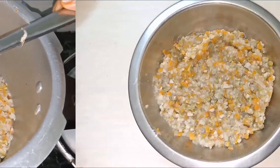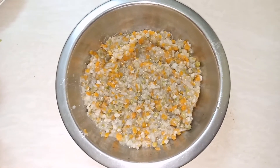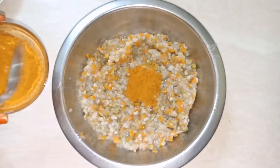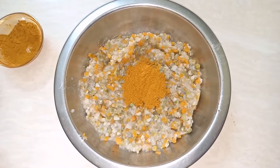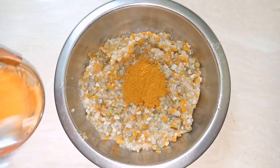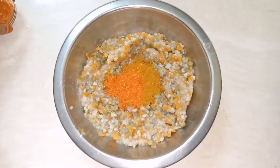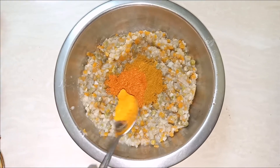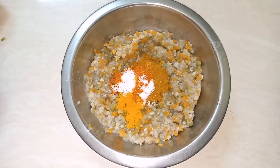We will cook the vegetables. The vegetables are very good. Add 2 tablespoons of sauce and 1 tsp of large flour.